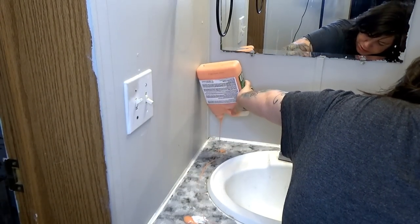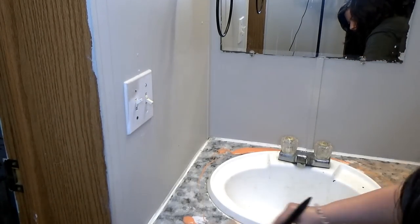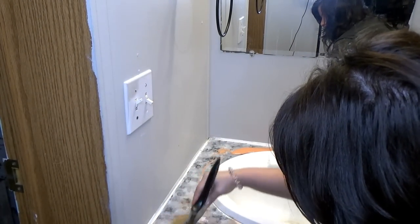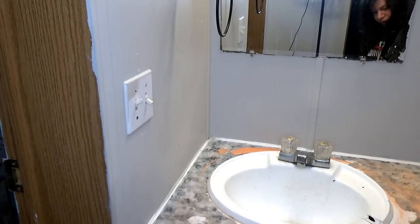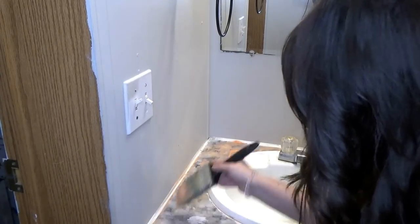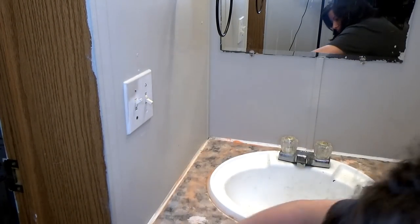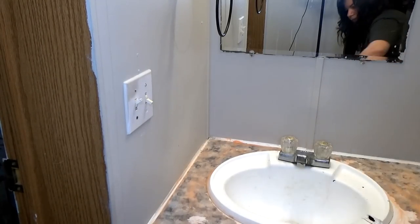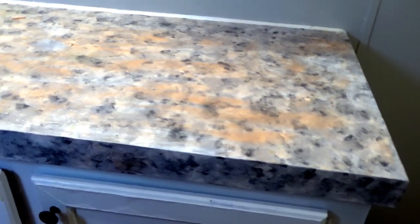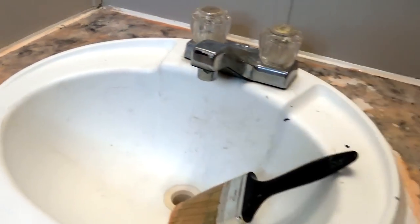I did paint my cabinets — the bottom cabinets — black, and I love it because my husband likes to stain them when he gets home from work washing his hands. He's a mechanic, and it just stains very easily. So I was like, you know what, I'm going to go ahead and do the black in the bathroom as well. After I let this sit, I'm going to go ahead and start painting my cabinets black. This is what the countertop looks like at the moment — I just went ahead and put this stuff all over. I'm going to let it sit.